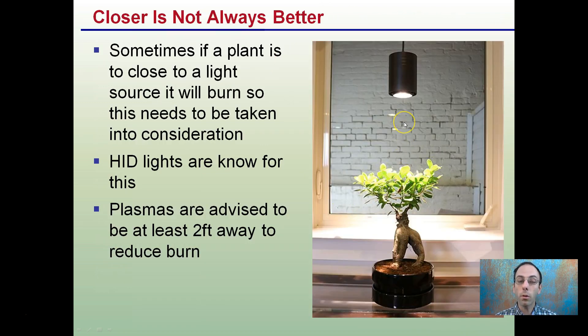Closer to the light source isn't always better. Sometimes if a plant is too close to the light source, it will burn. This needs to be taken into consideration, especially for high-intensity lights. Plasmas, also known as LEPs, are advised to be at least two feet away to reduce burn. For fluorescents, you definitely want those closer. So keep in mind that closer is not always better — it depends on the type of light you're using and the stage of plant growth.